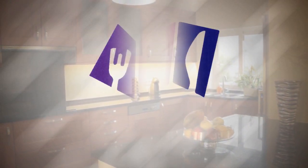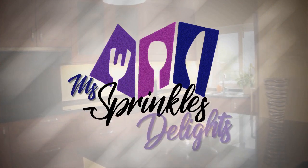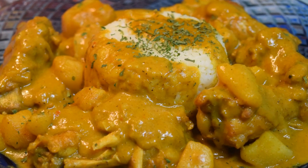Hello everyone and welcome to Ms. Sprinkles Delights. Today I'll be showing you how to do air fried coconut curry chicken and potatoes over perfect cooker rice. Let's get started.